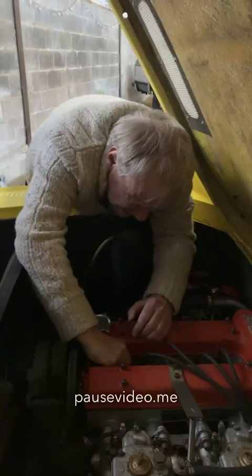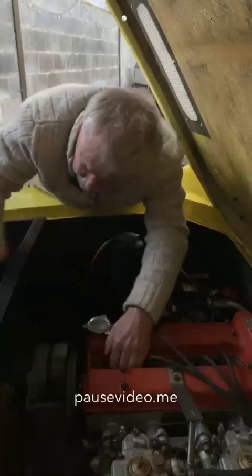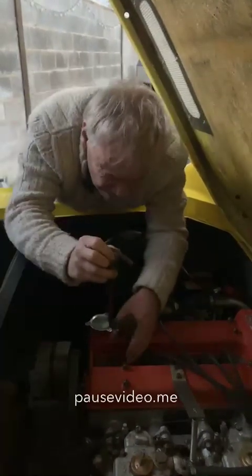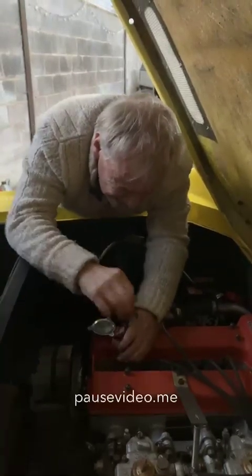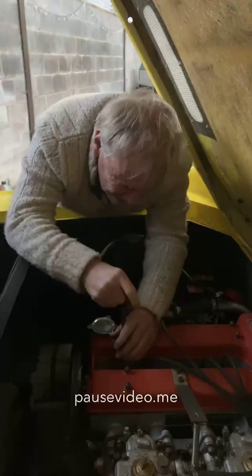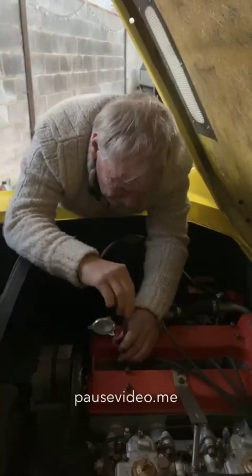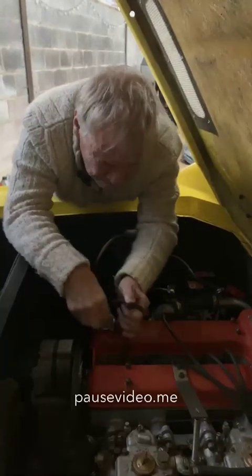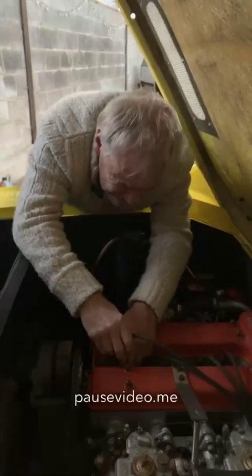I know from the GT40 that I had — where you started running on NGK Eights — that if you didn't get it started first time, you'd have to take all eight plugs out. And on the GT40, that is not easy.